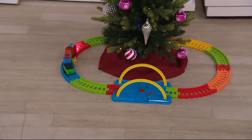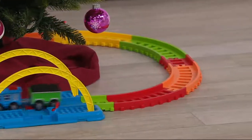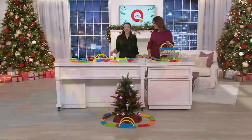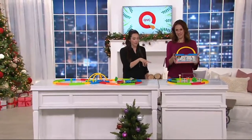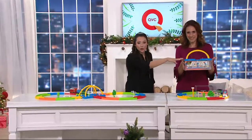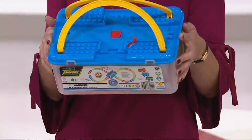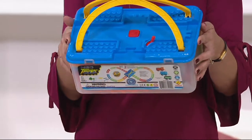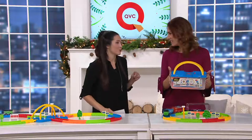In our house growing up, we each had a small tree just like the one you're seeing in your room. Remember, this is recommended for ages three and up, and you need batteries for it. It comes in this storage kit — this is how you get it. It all nests down into this little case, so easy. Easy storage, under $24.